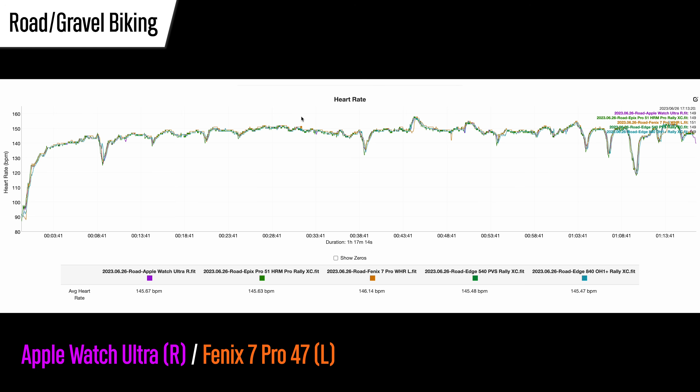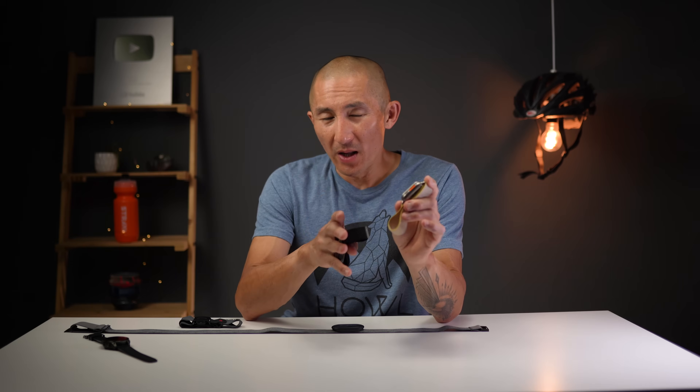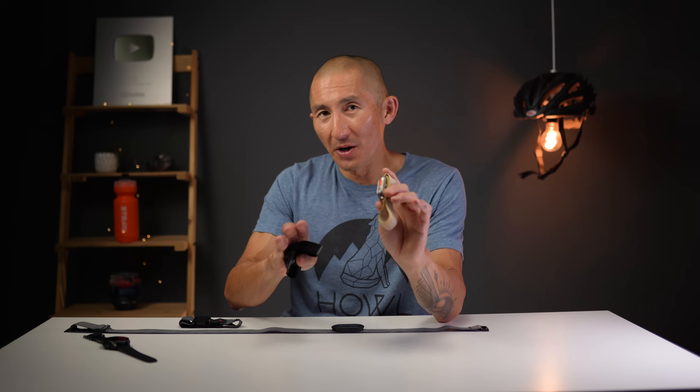With the Fenix 7 Pro on road biking, there were a few places where it was just a little bit behind picking up the rise in heart rate and a slight drop, but the Apple Watch Ultra was essentially perfect. On another ride there were a few more places where both watches wandered — a few little spikes from the Fenix 7 Pro and some higher readings from the Apple Watch Ultra at the end. Overall, just like running, all the watches handled road biking well, and some of those rides even included some gravel sections. All very usable data.